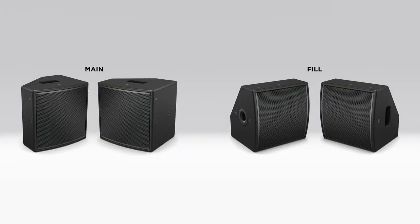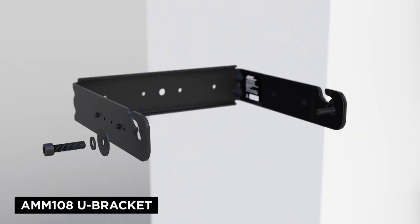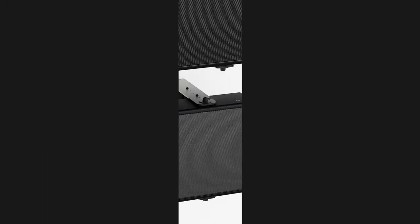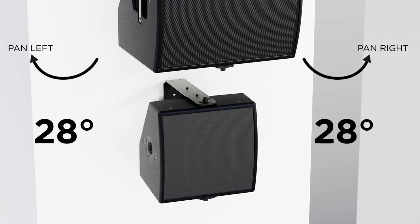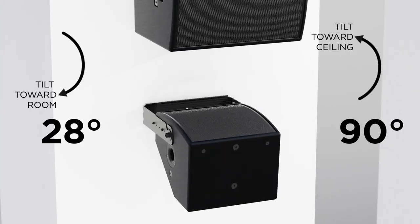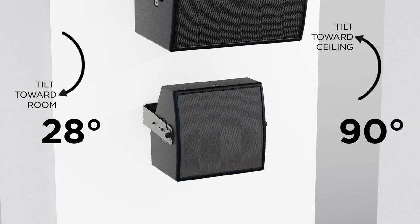The AMM 108 includes multiple M10 threaded inserts so it can be permanently mounted to a ceiling or wall with the optional AMM 108 U-bracket. This option does not allow simultaneous pan and tilt. It provides varying degrees of rotation along one axis dependent upon the vertical or horizontal mounting configuration and selected attachment points on the loudspeaker.